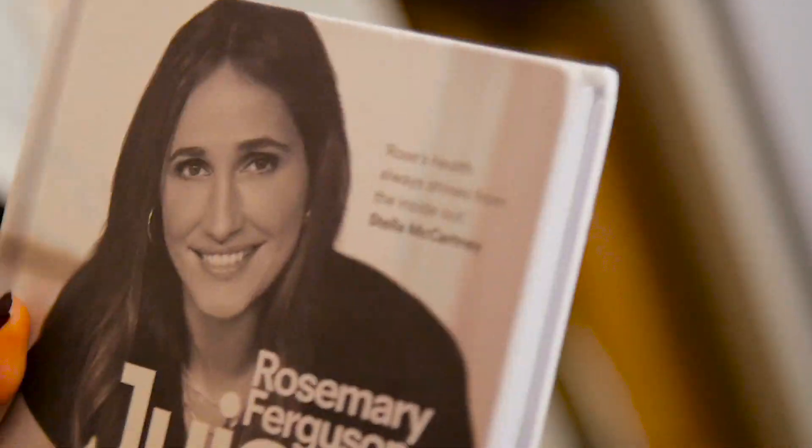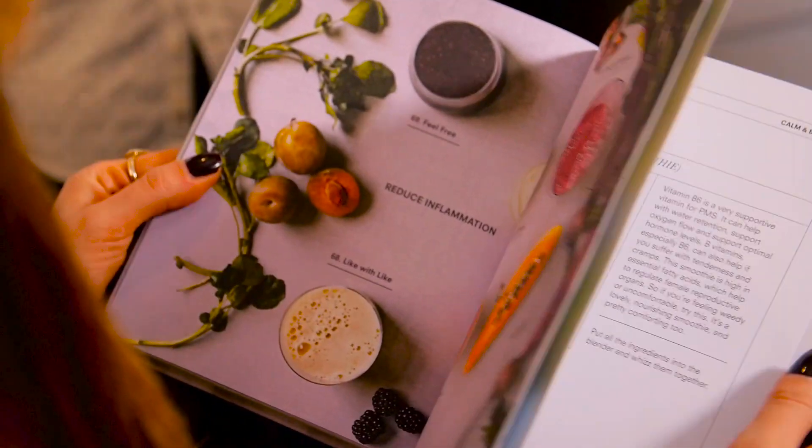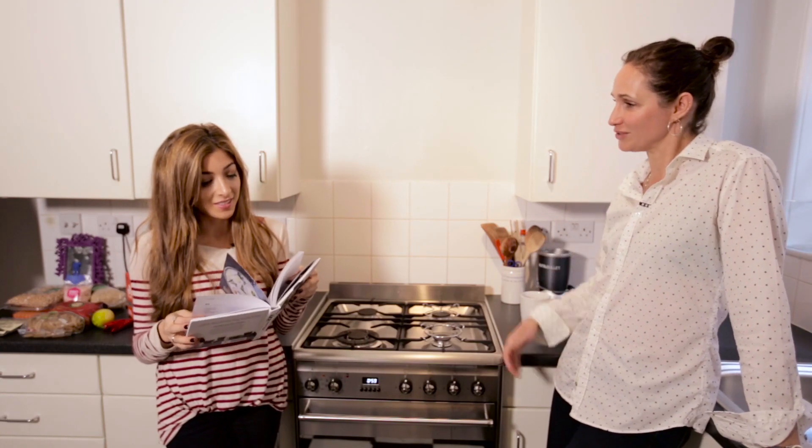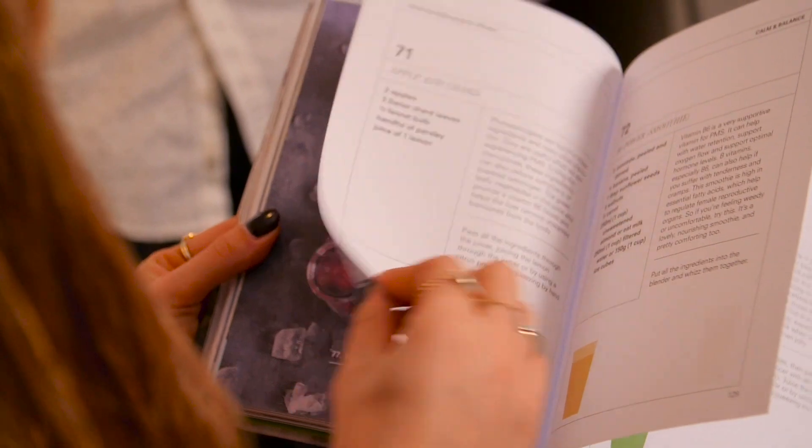How many juices are actually in your book? There's a hundred. A hundred? So how long did that take? Four months, but that was pretty solid — every day, making all the juices.